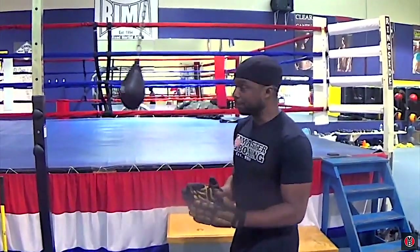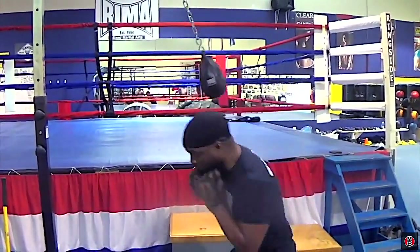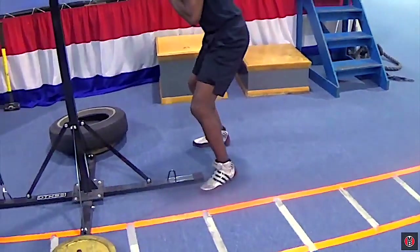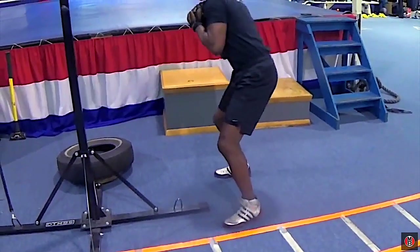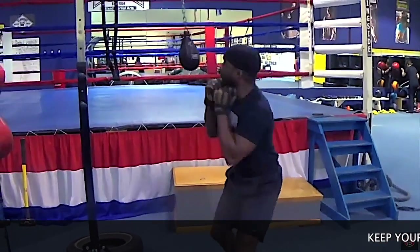Some of the drills that we do are breaking, popping, stepping off, head pops — mastering the science of it with the slip ball. You can see my feet going left side to right, and the torso. It goes around and around, and if you can tell, I'm constantly looking at the ball.